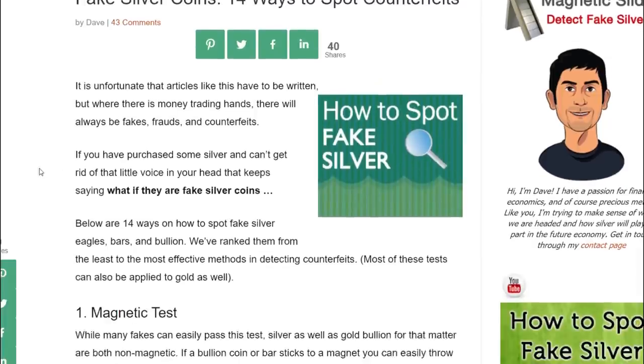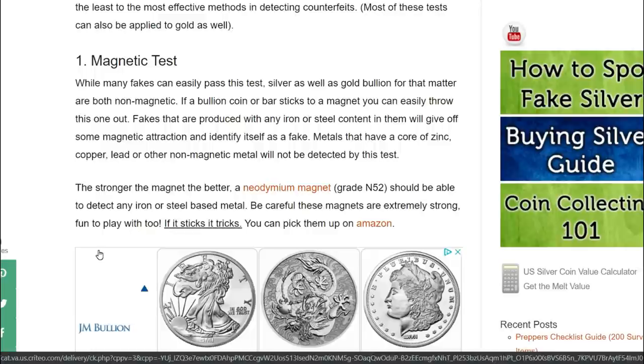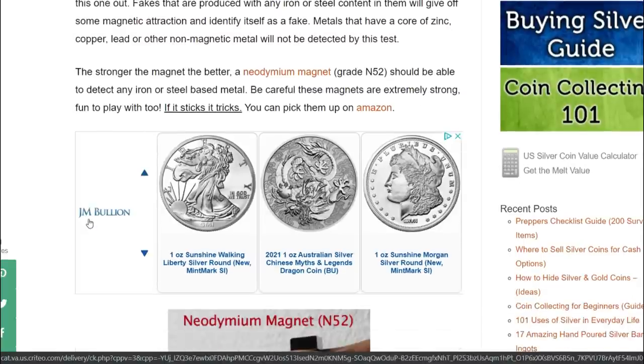Here are 14 ways to spot counterfeits. Some of these are doing a little too much, but it's nice to have this knowledge because sometimes you might not have a rare earth magnet or a scale. Number one is the magnet test: silver and gold bullion are both non-magnetic. If a bullion coin or bar sticks to a magnet, you can throw it out. Fakes produced with iron and steel will give off magnetic attraction and identify as fake. Metals with core zinc, copper, or lead - other non-magnetic metals - will not be detected by this test, so the stronger the magnet the better.